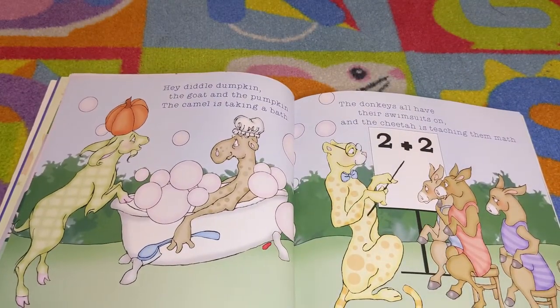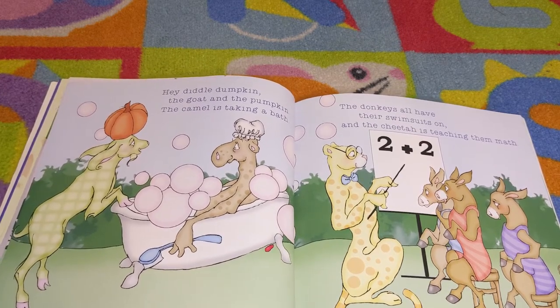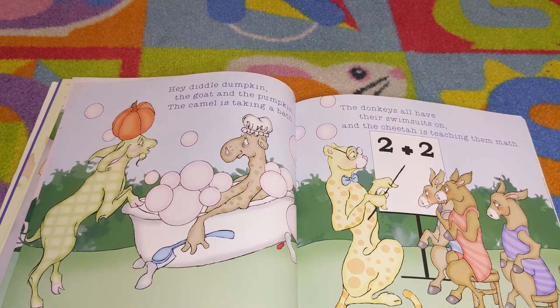Hey diddle Duncan, the goat and the pumpkin. The camel is taking a bath. The donkeys all have their swimsuits on and the cheetah is teaching them math.